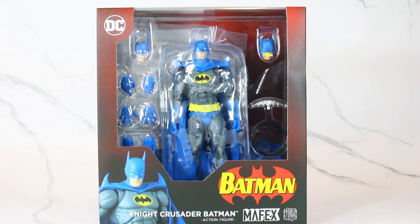Hello YouTubers, Custom Comments here with another review. Today we have the Mafex Night Crusader Batman. I've been on the fence about getting this figure, mainly because I'm getting Bane and wanted him to go with Bane. I do like the different options you can display him as. A lot of people don't like the long ears — I actually do like the long ears. Plus you got the head scope for underwater and his regular head scope. I like the blue-gray color scheme.